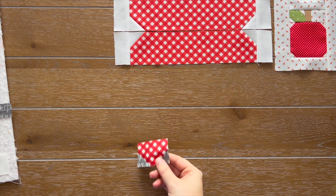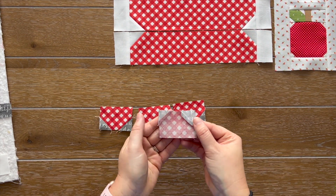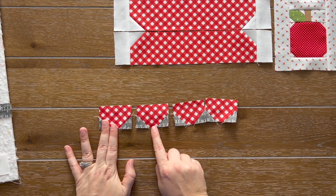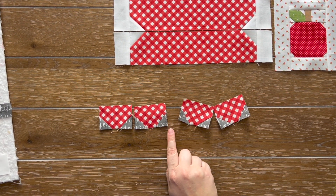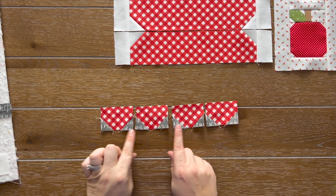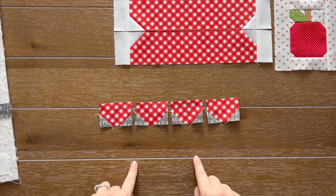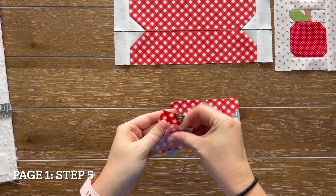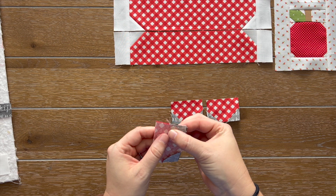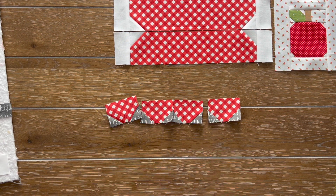I went ahead and finished step four. I have all of my M units. You want to make sure that you are pressing in opposite directions so that these will nest up in our next steps. One of mine ended up upside down, but for these small letter pieces, you're never going to know. For step five, we are just nesting these pieces so that they line up, wiggling until they kind of lock in place. We're going to be assembling them all together and then pressing our seams open. I just finished step five — here we have our M unit. This turned out super cute and everything is nesting up perfectly.